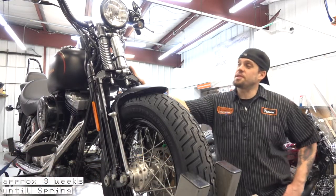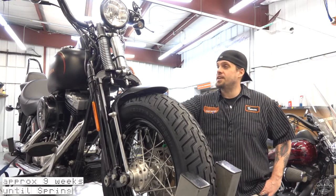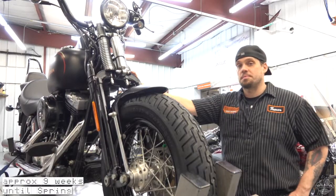Today's 'Did You Know' is going to be about the Springer front end, which actually came out in the early 1930s on the VL flathead models and continued up to 1948, when they introduced the Hydroglide front end with the first year of the pan heads.